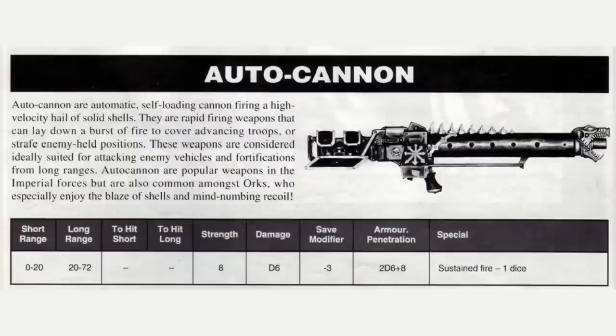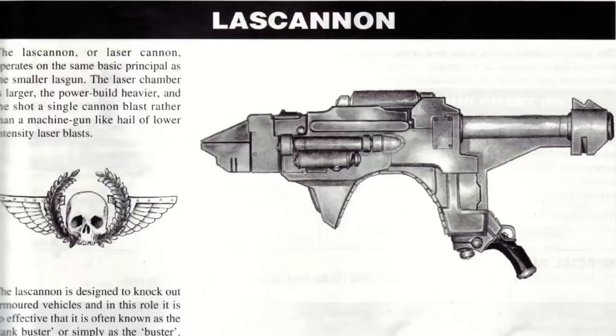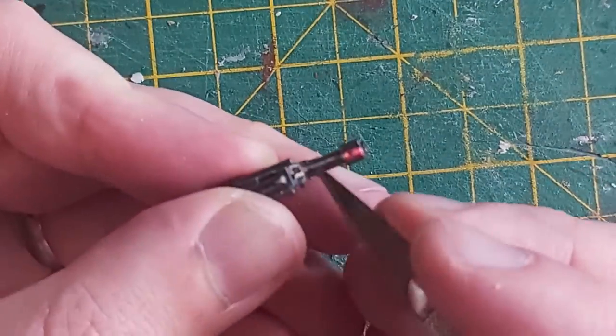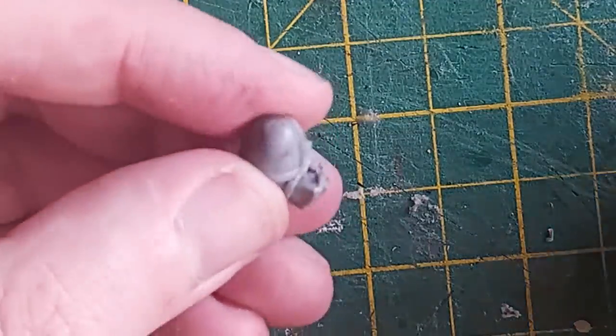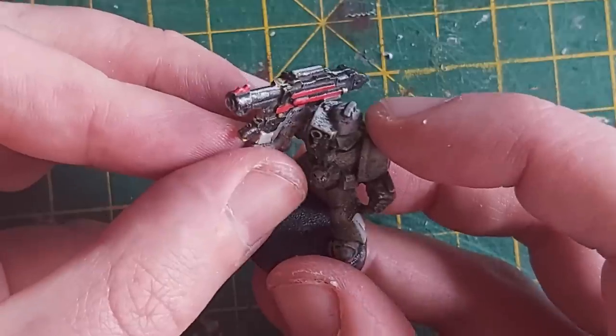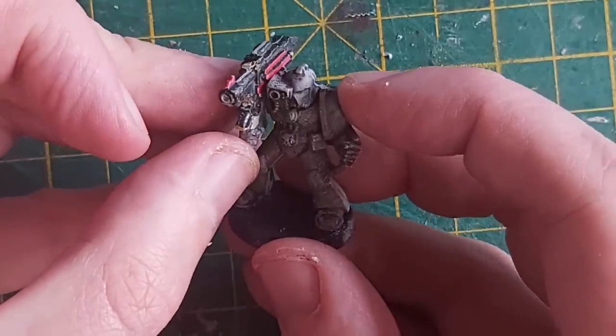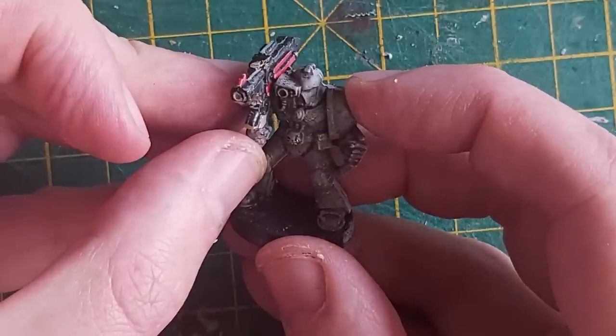At first I thought it could be an autocannon, but clearly it doesn't have the animal mouthpiece, and it seems to match up with the picture in the 2nd edition Wargear book. It doesn't come with a shoulder pad or an arm, though - no problem, I have a few of those left over. I've also got a spare missile launcher body that can carry it. This one has been crying in my bits box for years - nice for him to have a role, finally.